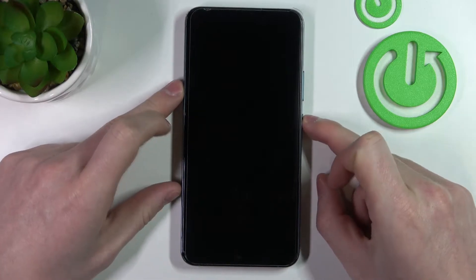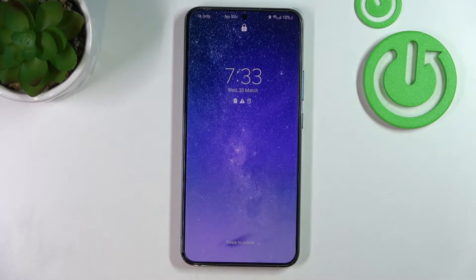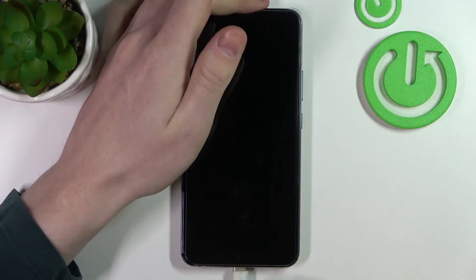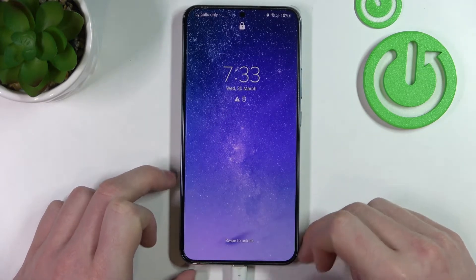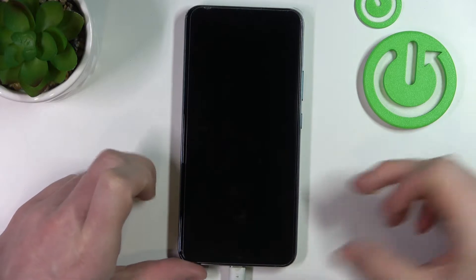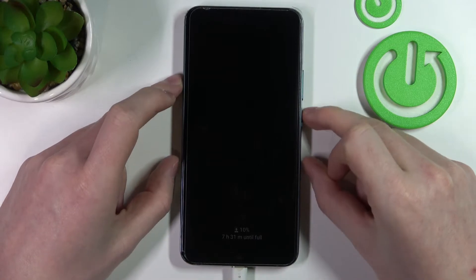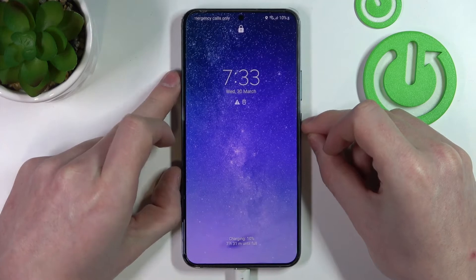In order to actually perform the restart we'll need to get to the boot menu. What you need to do is get a USB Type-C cable, plug it into your computer, and then plug it into your phone — like you would be charging your phone, but instead of plugging the cable into the charger, plug it into the PC.